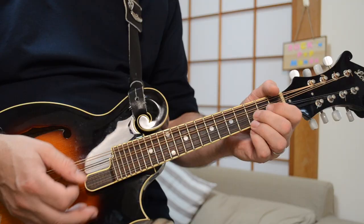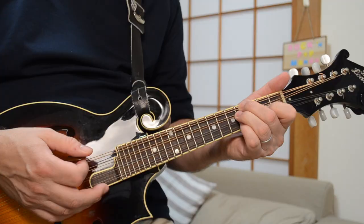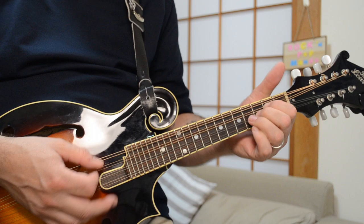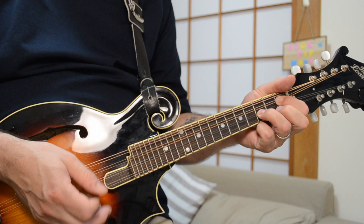On each of these arpeggiated patterns, you're going low to high and coming back down. So the full progression: G chord, Sus4, then B chord, then C chord, then C minor, back to G.